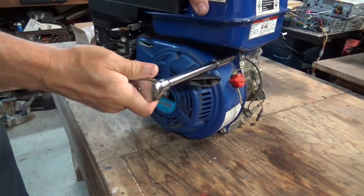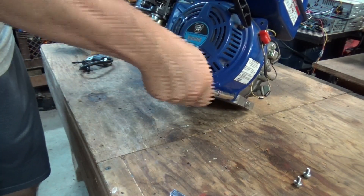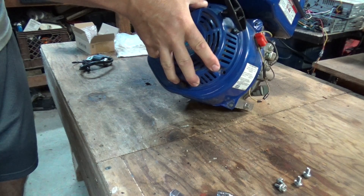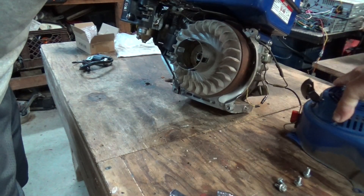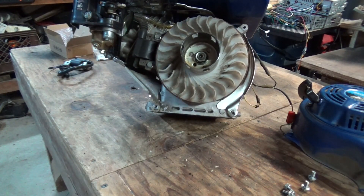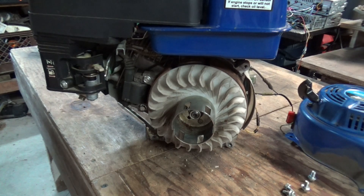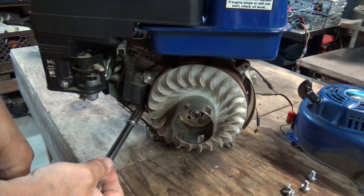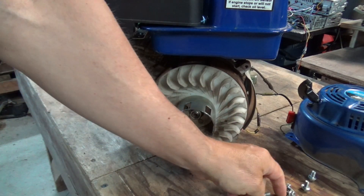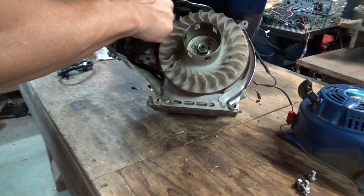Just a 10 millimeter — we've got four little bolts to take loose. And right there's what we're looking for. Be sure you keep these bolts separate from the cover bolts because they're longer.